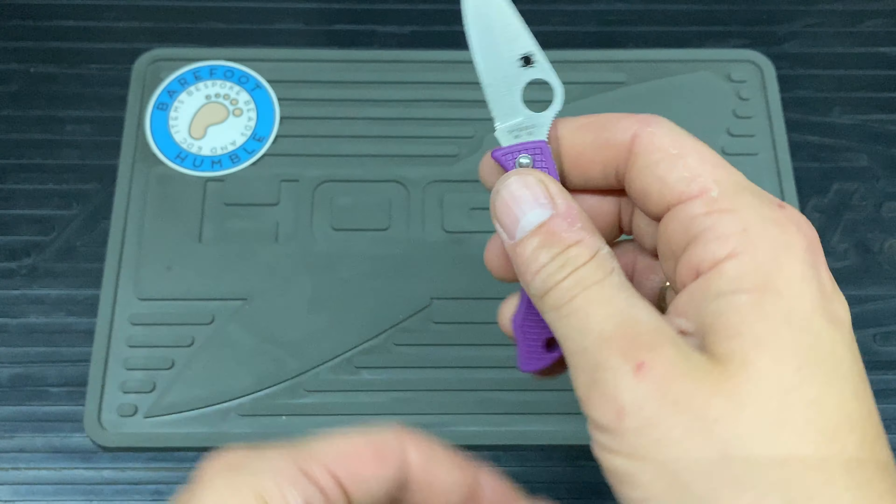The carry style unfortunately is just keyring or loose in your pocket — no clip on there. The steel is VG-10, which is a really good steel. I guess that's what you're paying for with the fifty-odd quid — mostly the steel and Sal's design, which I absolutely love.